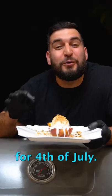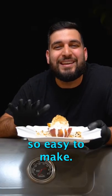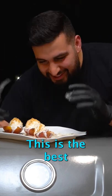Today we're making grilled peach ice cream for 4th of July, and it's so easy to make. This is the best dessert ever.